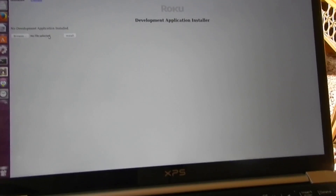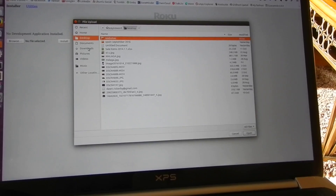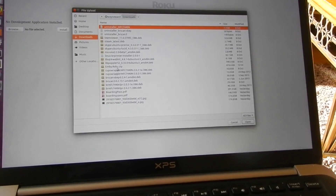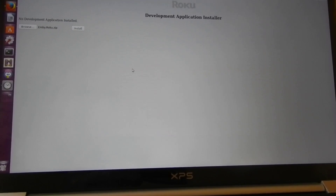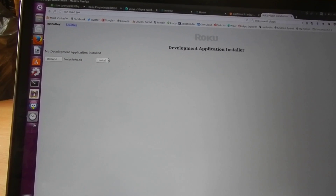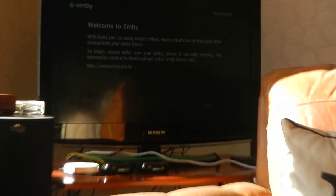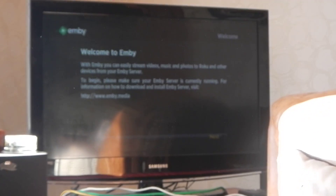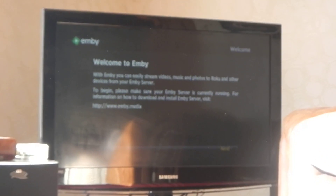So if we just go to Browse — it's called mbroku.zip — so we double click on that and click Install. And if you watch the TV box, there you go. And that's it. It's ready to connect to your MB server. Can't be much easier than that. Thank you.